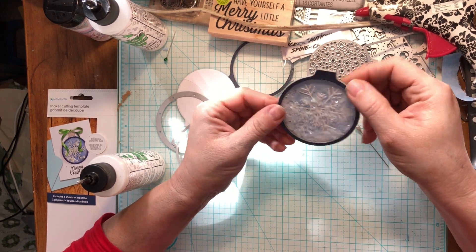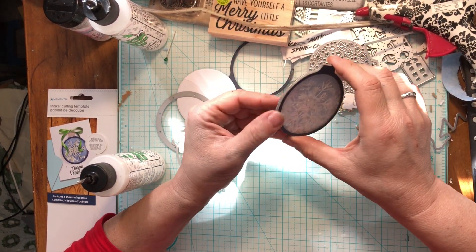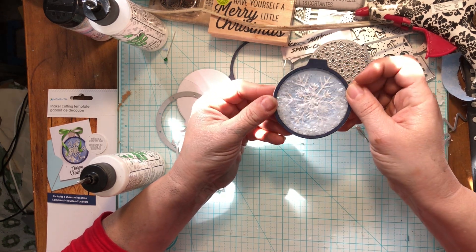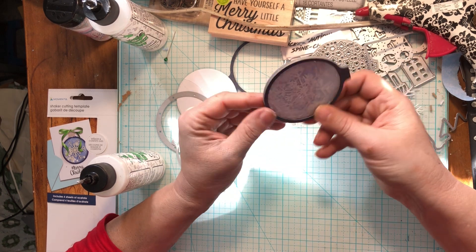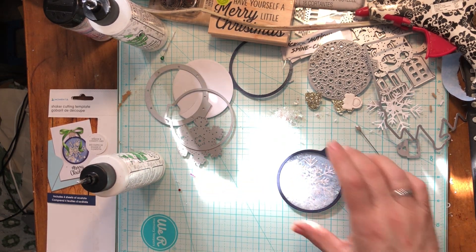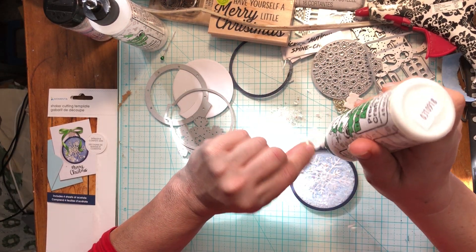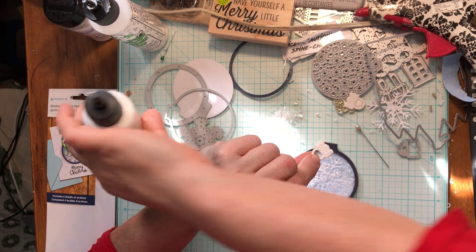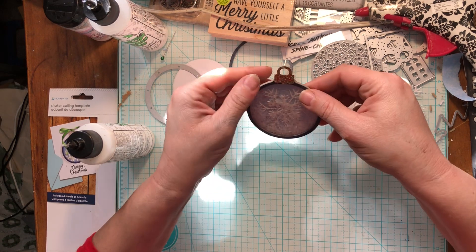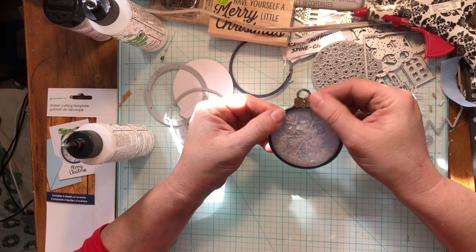The next one I'm gonna try something even different, but I think this is gonna be great. I like it because it still looks frosty even if it doesn't shake that much — it might just be that material sticking to the acetate, but it looks frosty so it still accomplished what I wanted. I still love it. Next, we want to decorate this a little bit. Oh — I forgot about this piece! We've got to put the little top on the ornament so we have something to hang it by. There we go — even better.